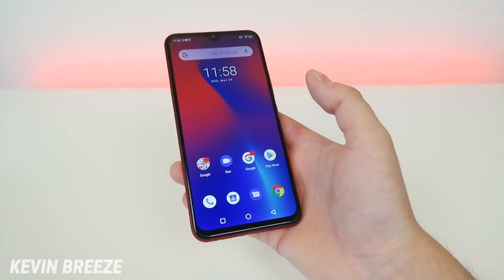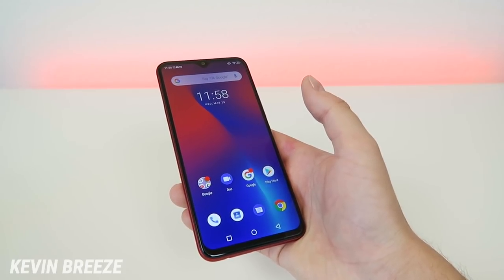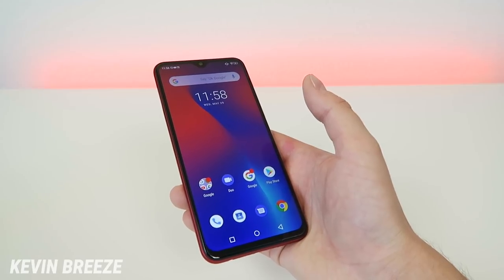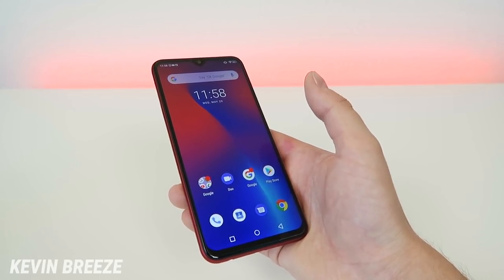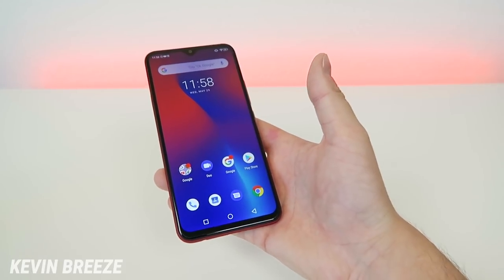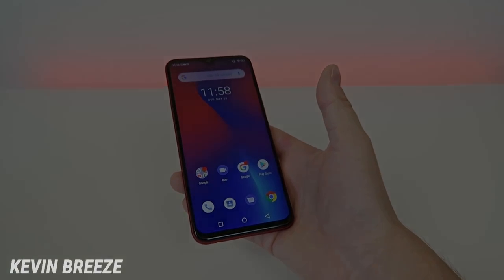I'm really interested to know what you think about the Umidigi F1 Play. Do you have one already, or are you thinking of buying one? I want to know your thoughts. I hope you enjoyed this video and found it to be helpful. Check out the links in the video description to see the latest pricing for the phone. This is Kevin, and this is the Umidigi F1 Play — I hope you enjoyed this video, and I will see you in the next one.